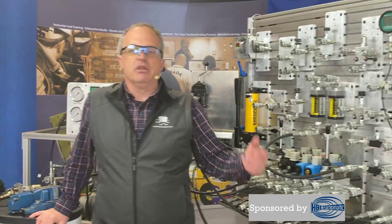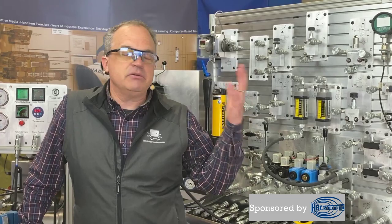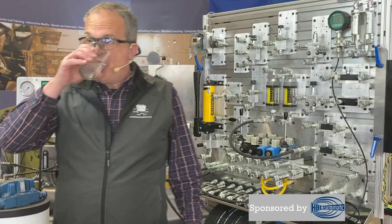Below the video in the description of today's session — you may have to expand it — you'll notice there are some files you can download. Those are data files covering the technologies we'll be working with today. You might choose to print them out or refer to them later. Please ask us questions during the chat. We'll stop a few times along the way to answer them. If we miss a question, you're welcome to email us at info@lunchboxsessions.com.